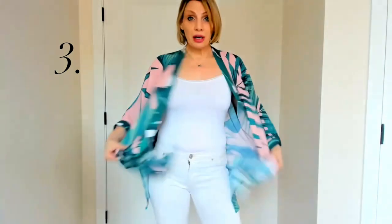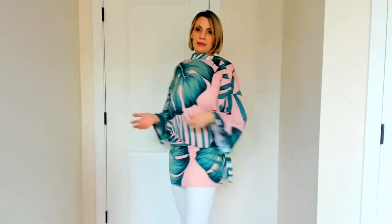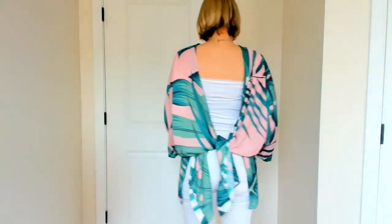The third way to wear this is to make another top. You just take the back to the front, take those slits again, move them up to your waist, and tie this in the back. Now you have a top that really showcases this print in the front.